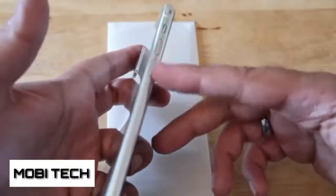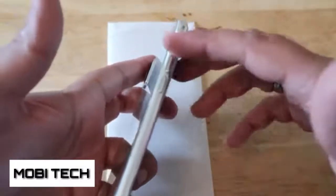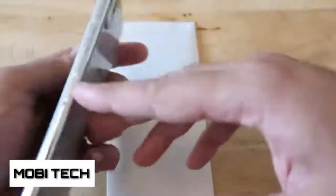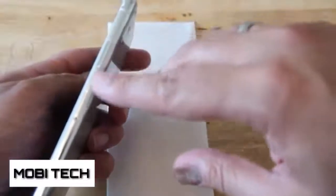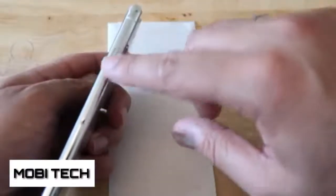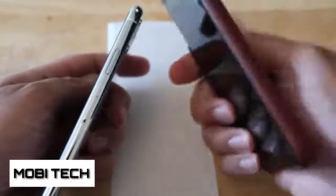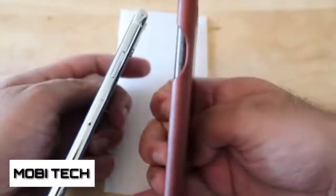Another thing about the back: we have no fingerprint sensor on the back. Some earlier prototypes that are online and that some YouTubers have focused on do have a fingerprint scanner on the back. This one doesn't, so we're going to have to see how Apple are going to deal with the fingerprint scanner situation.